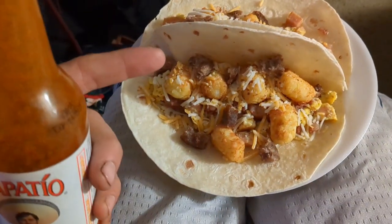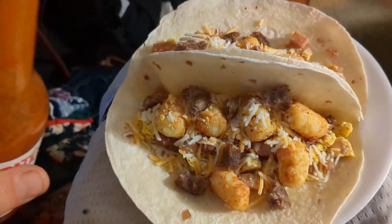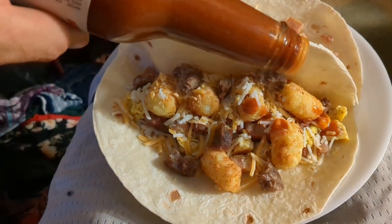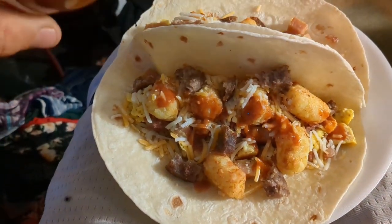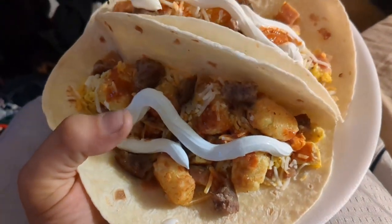And this, my friends, is what you end up with — look at that, that's ridiculous! And then some hot sauce on there. I'm a tater tot-io! Hope you guys enjoyed. PS: I forgot the sour cream.